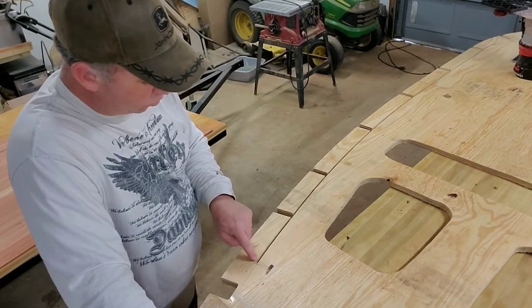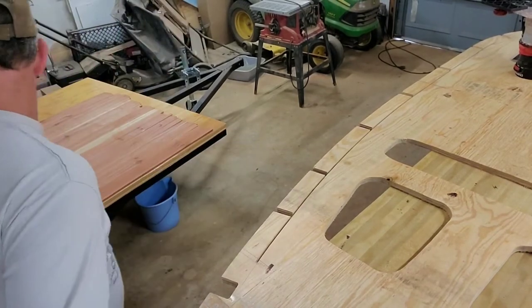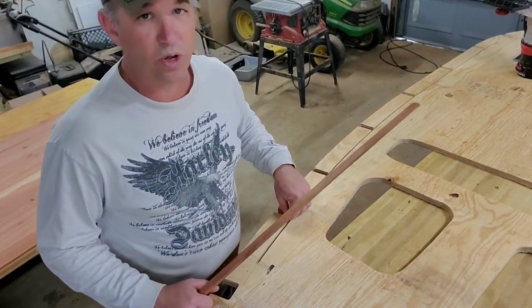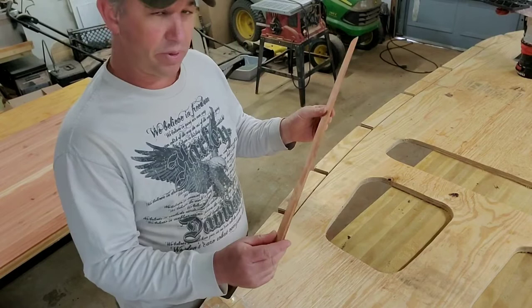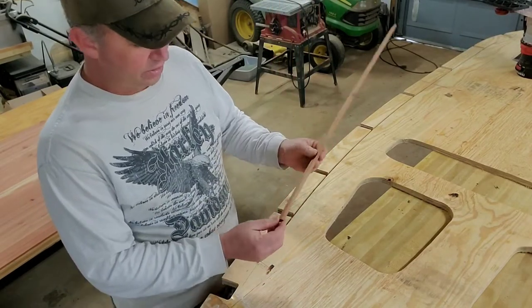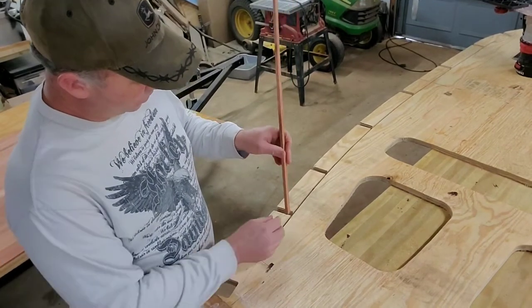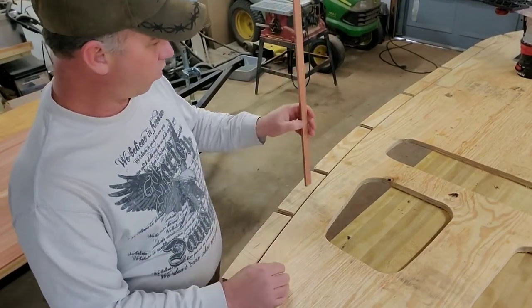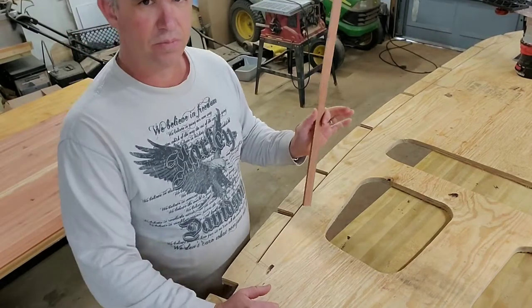This quarter-inch dado that you see going around the top of my profile is for whenever we run our interior roof system — we're going to run bead and cove red cedar strips. These are just quarter-inch strips that are going to fit down into these quarter-inch slots. It's going to be a bead on one end and a cove on the other so they all lock together, and we can form our entire roof system when we finish off our sidewall panels and stand it up on the trailer.